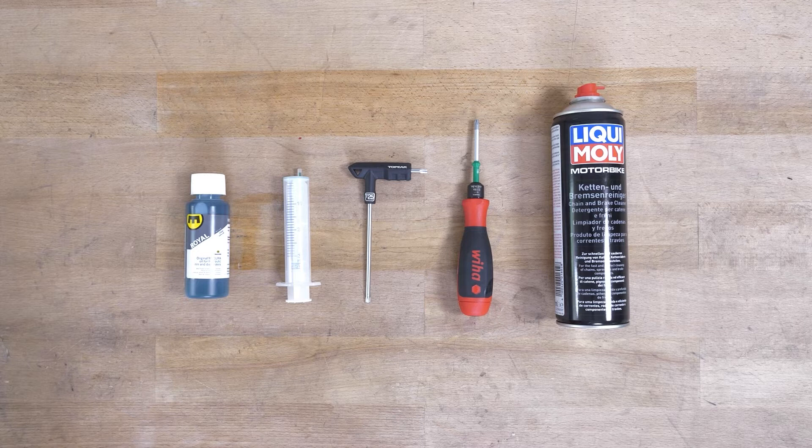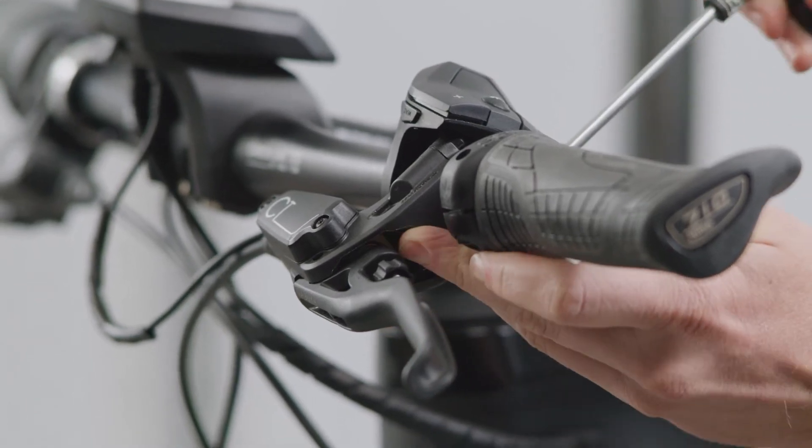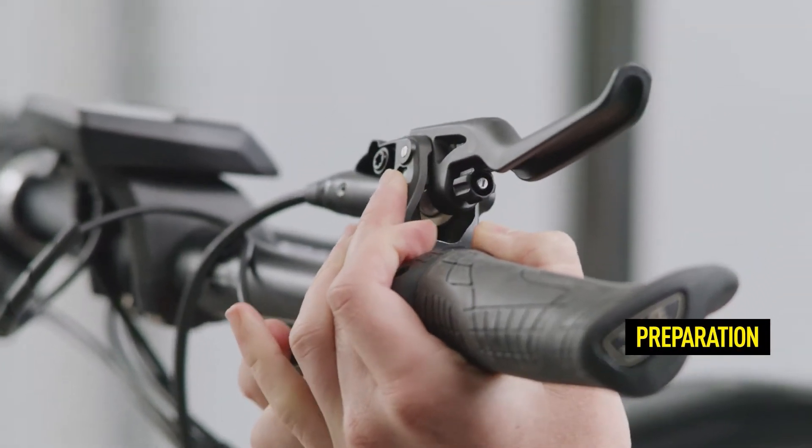Please note that this method can only be used with new brake discs or brakes in new condition with new pads and rotors. In the case of used brakes, we recommend inserting a Magura transport retainer with the thick side first in order to hold the pistons in their starting position.